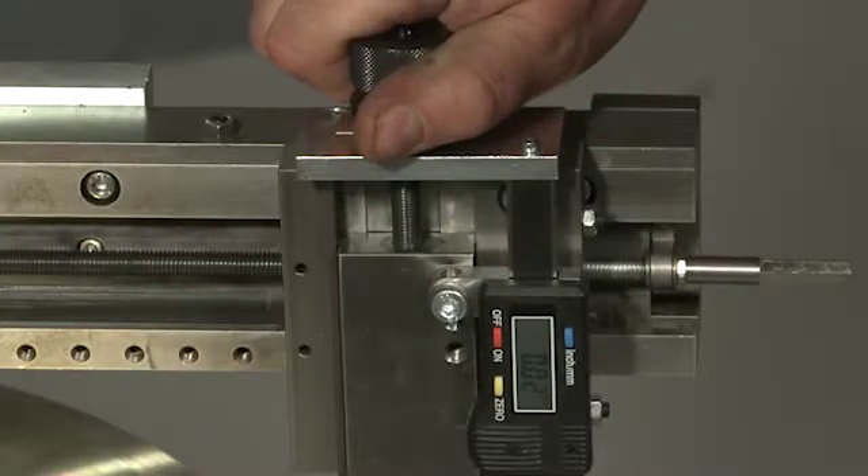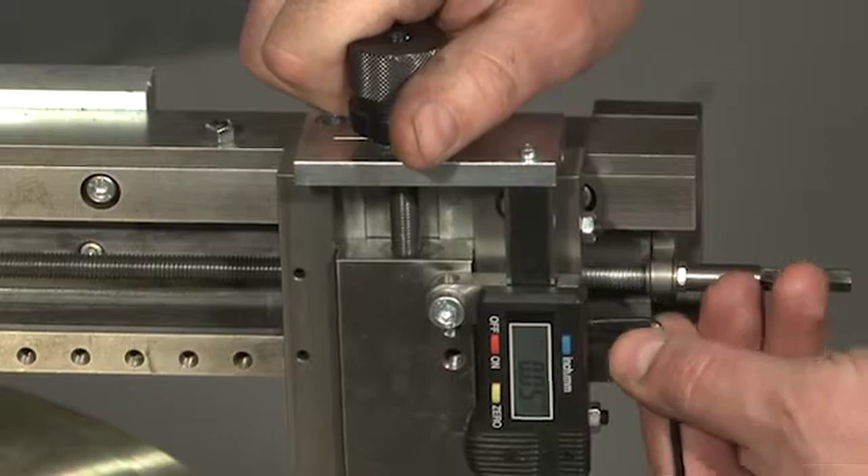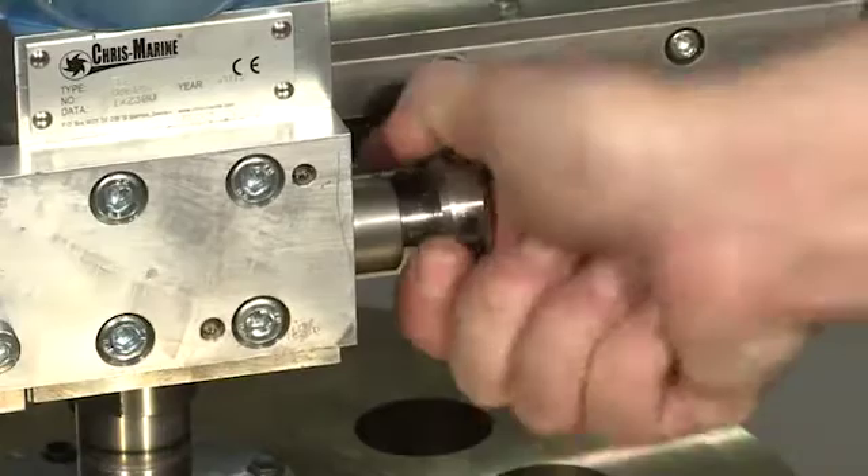Adjust the cutting depth using the dial gauge. Then lock the feeding mechanism.